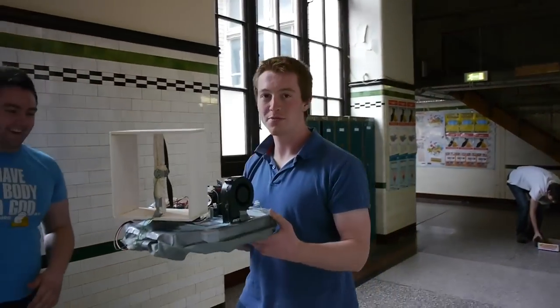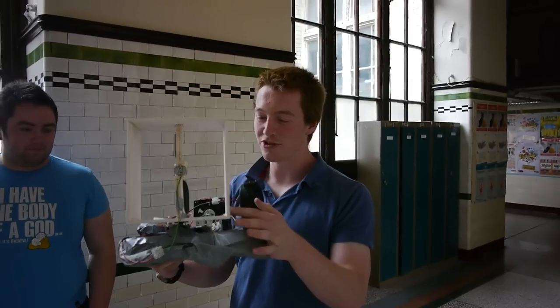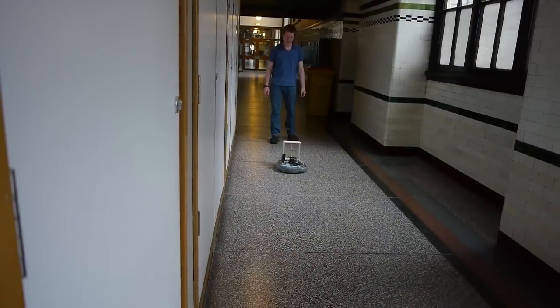The servo's on a little bit squinty, so it makes it far too difficult to control. So we're going to readjust the servo and try it again. There we go.